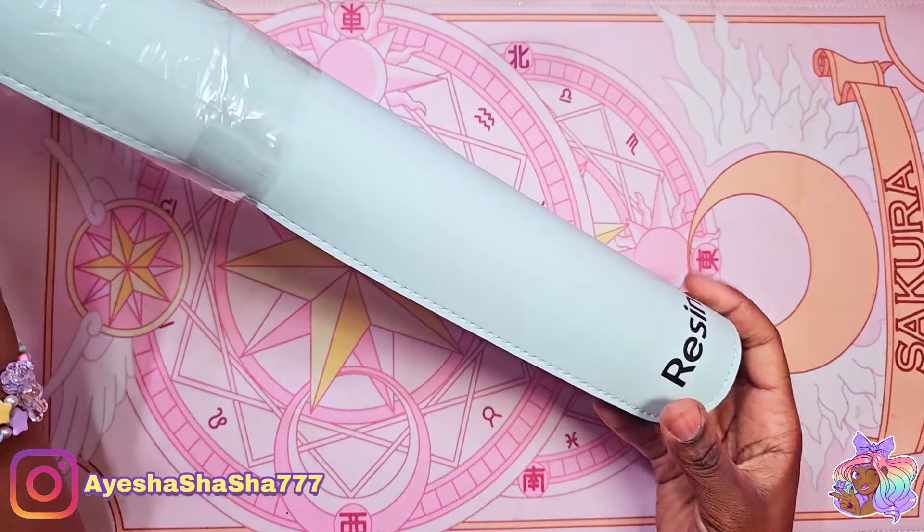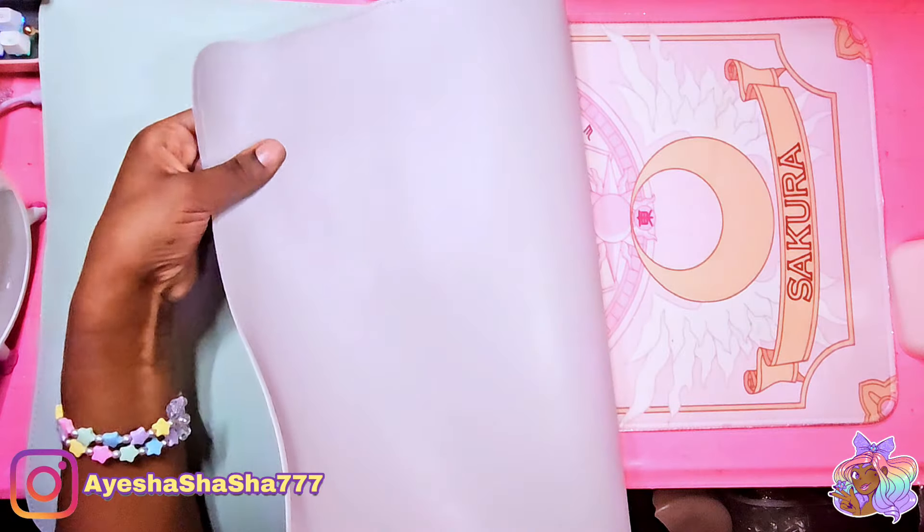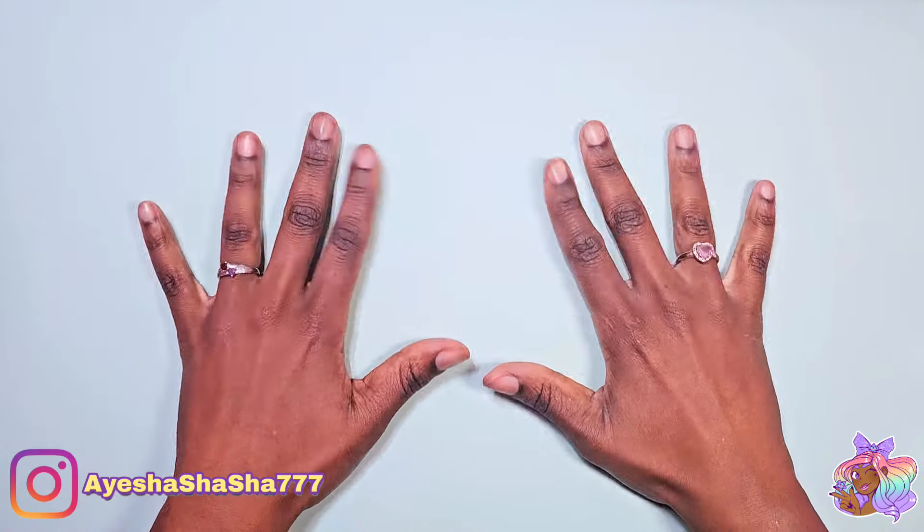They also sent me this gorgeous craft mat. It's so smooth and really sturdy and it's absolutely massive. I really love it — it's so soft.